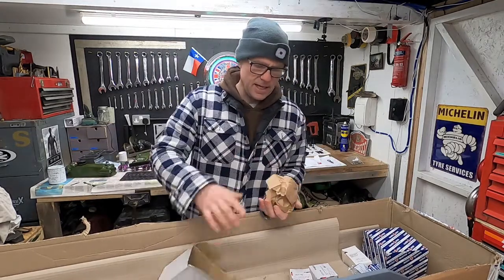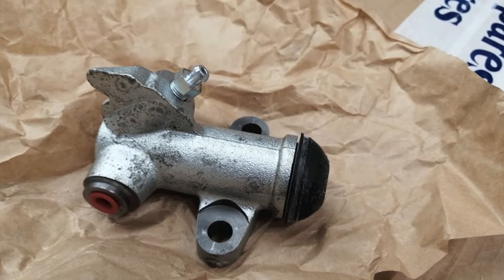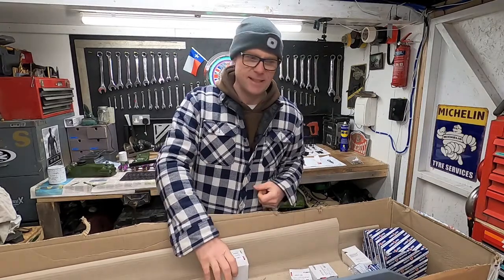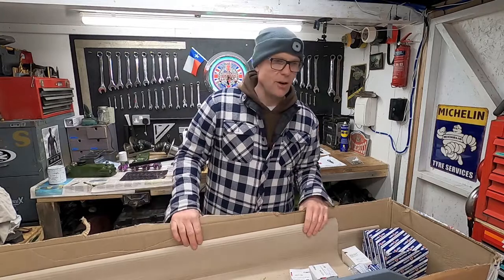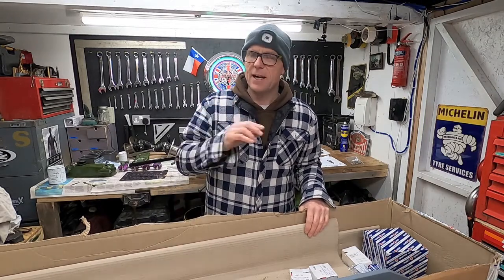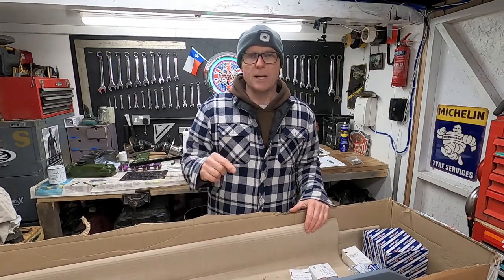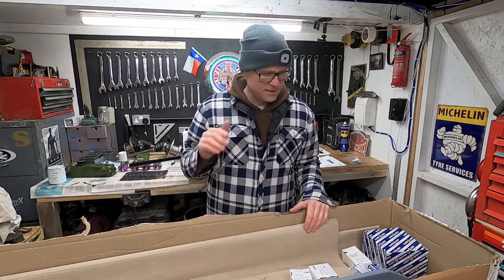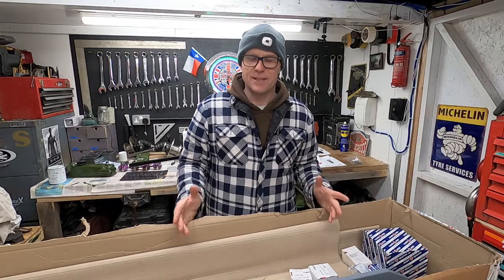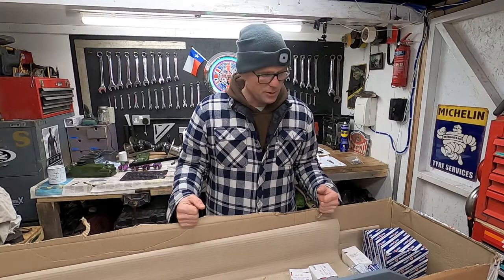Clutch slave cylinder — I need one. There's actually nothing wrong with the one that's on the engine I'm going to use, it just looks a little tatty and the seal's missing off the end. So I'm going to take it off, put a new one on, and keep that one as a spare. Because, sod's law, at an event if that slave cylinder goes and I don't have a spare, I could carry on, but it won't be pretty.